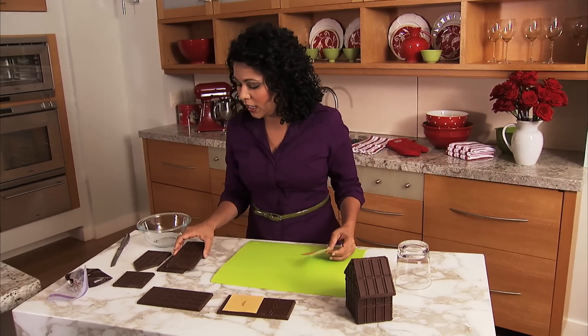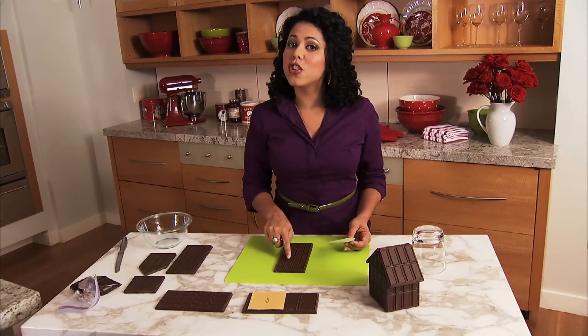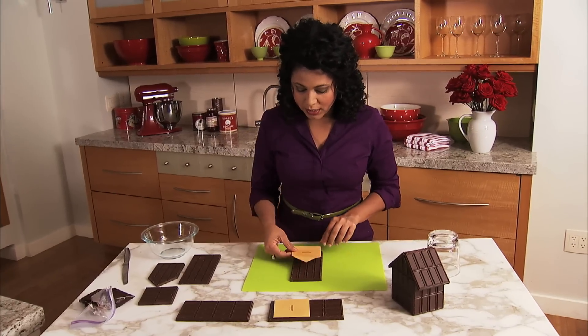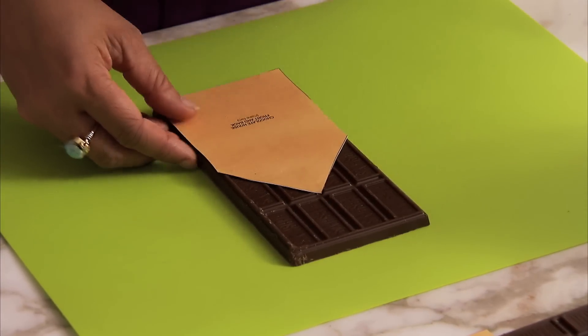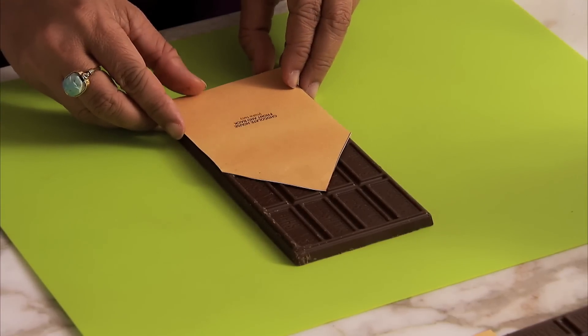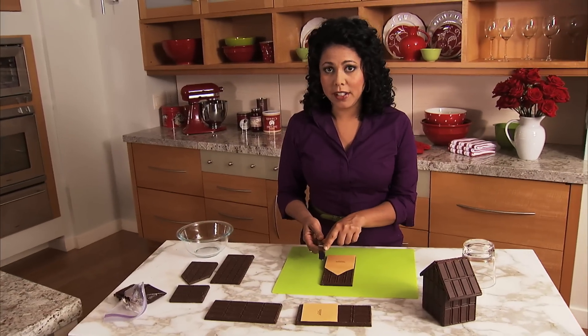To cut out your bars, just lay down one of your chocolate bars with the front side up. Then stick your template on. Use the straight edges of your chocolate bar — line this up right with the bottom so you make sure you've got some nice 90-degree angles. Then use a nice serrated blade like this.